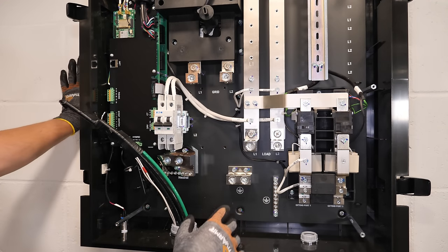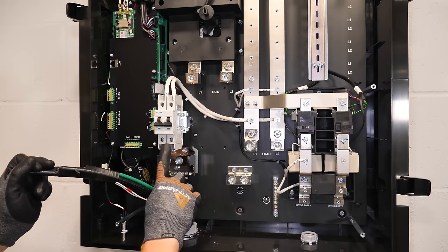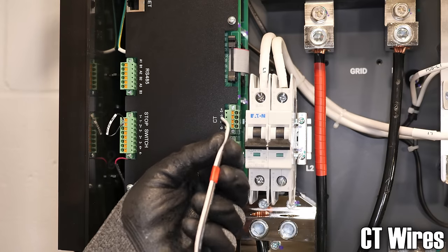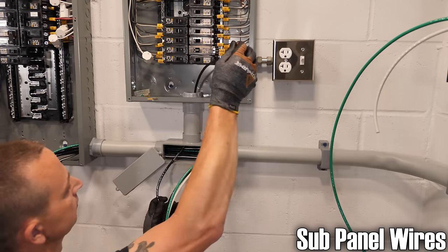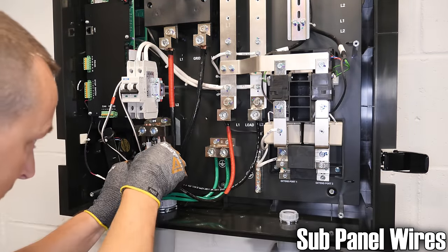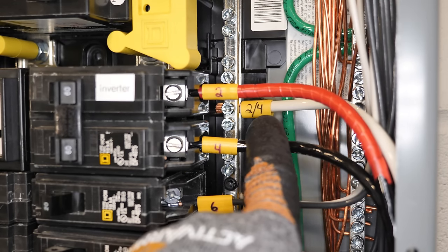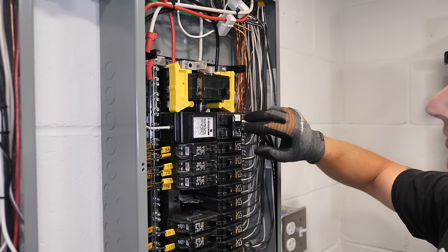Everything inside the smart gateway is clearly marked — grid L1, L2, neutral, ground, the hybrid inverter connection, and outputs for the sub panel. On the sub panel side: two hots, neutral back to the neutral bar, and a separate green ground wire since this is a sub panel.